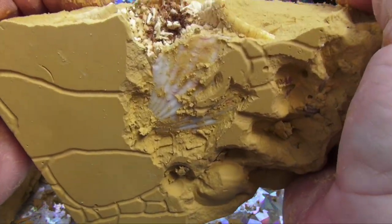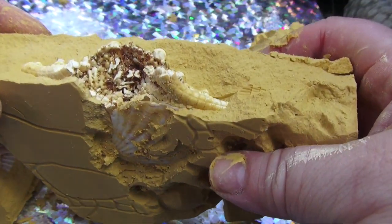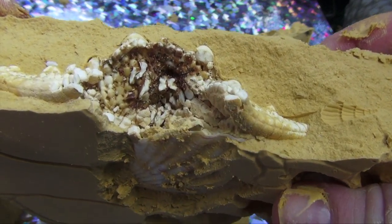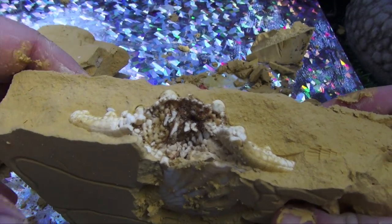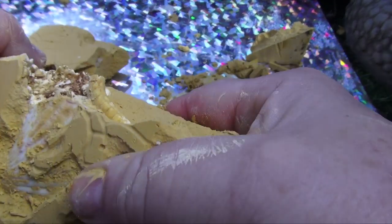Oh my god. I think I just snapped a starfish in half. Ew. Oh my god. What the heck?